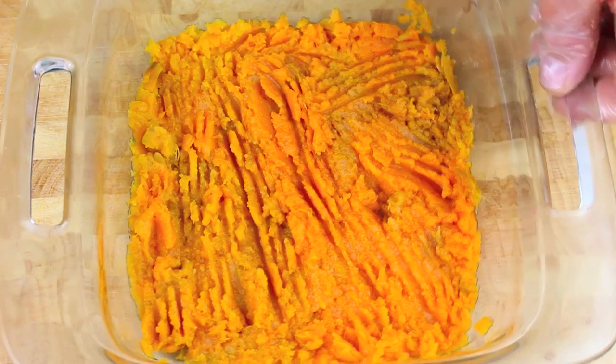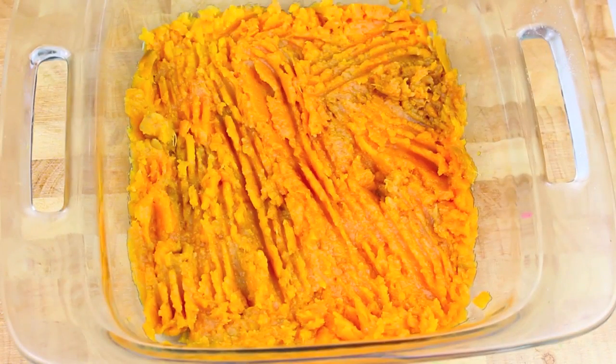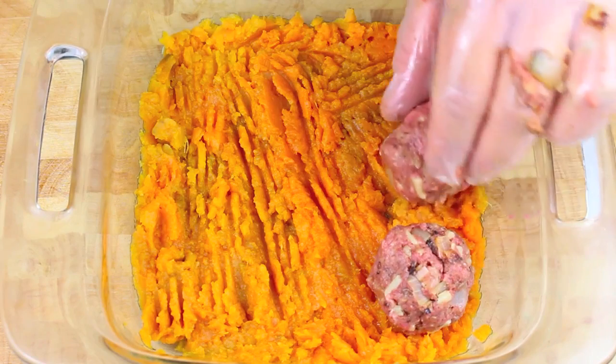Now I have a baking dish. What I've done is steamed some sweet potato, mashed it up, and just placed it on the base — and of course you can also use normal potatoes if you choose. All you have to do is just place our meatballs onto our prepared base.